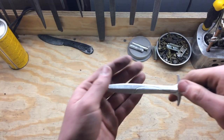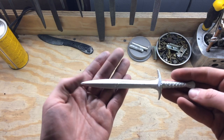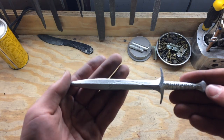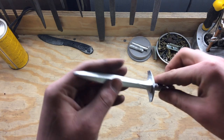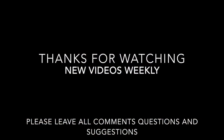Here is the finished product. I was very pleased with how it turned out. Thanks for watching and feel free to subscribe and leave any comments or questions you may have.